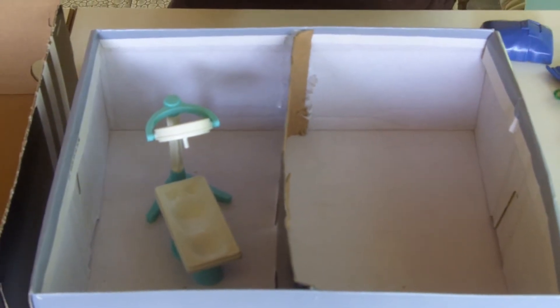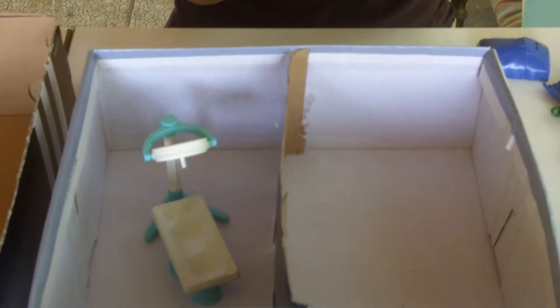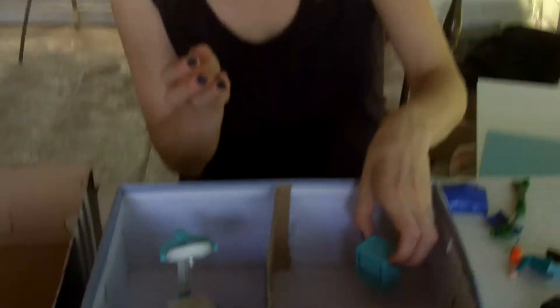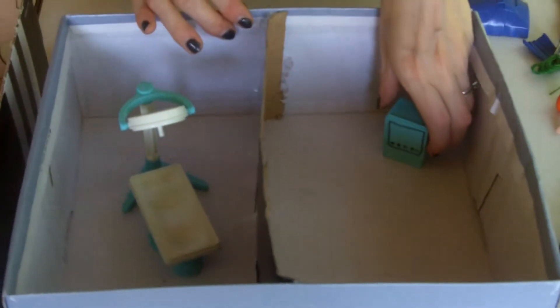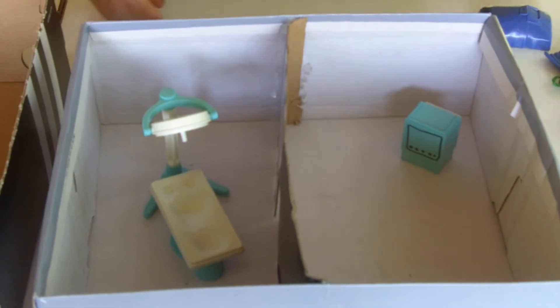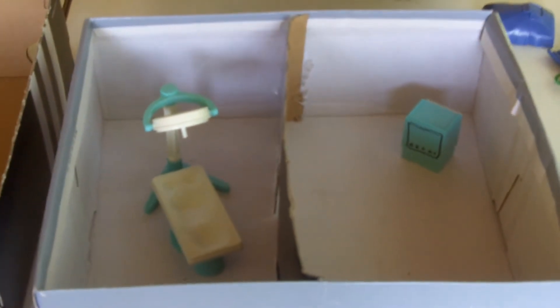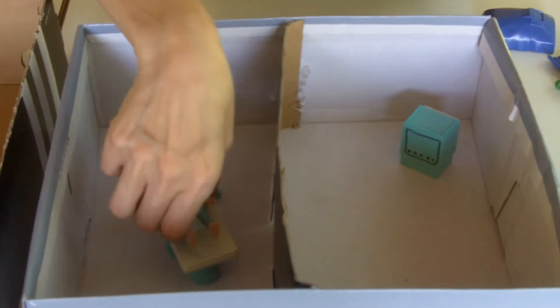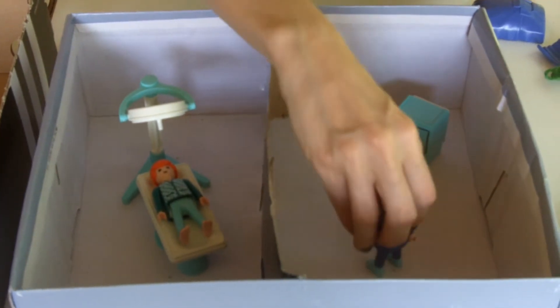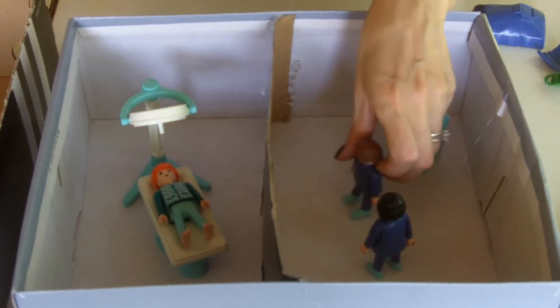On the other side of the room, the Playmobil has a chest of drawers and I just turned that around and drew my own monitor on it, and I put that in the other room. This explains to the child how this is where your mom and dad will be able to see you while they're in the treatment side of the room. I lay my patient on the bed and there are two other characters — one can be the doctor or technician, and one can be the parent.